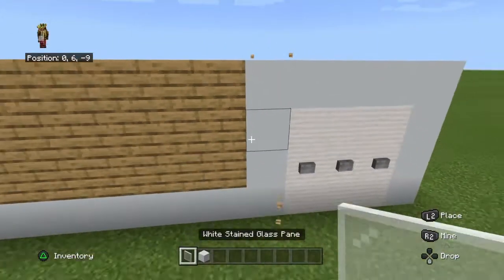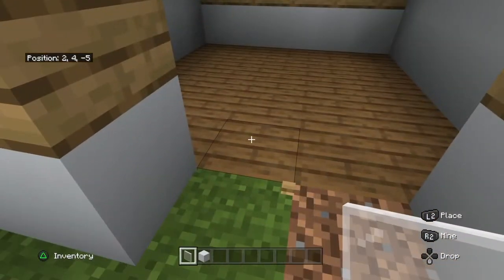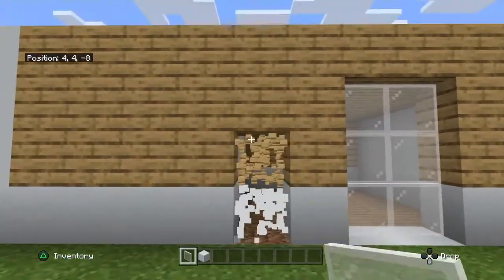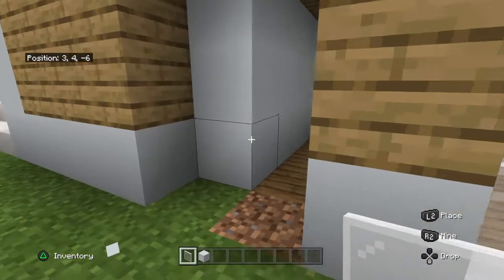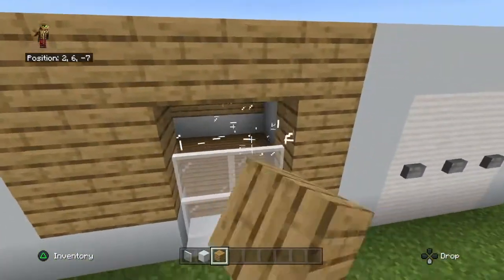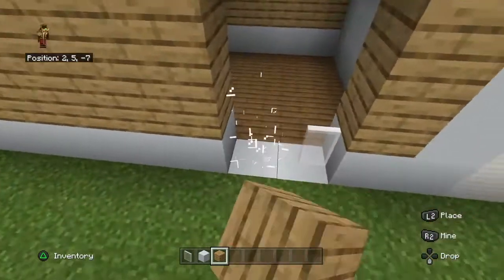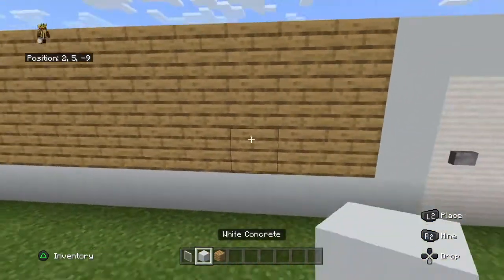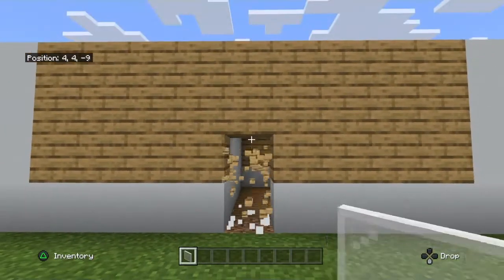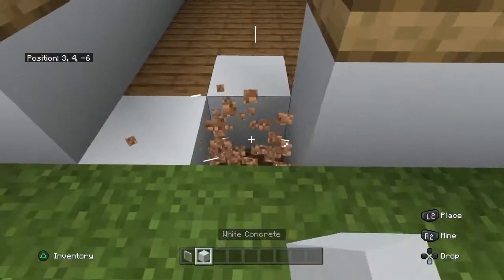Now you want to grab white stained glass pane and fill in some 3x3 areas. Leave a couple and place another one. So what you want to do here is place in a 3x3 window. Also fill in the bottom with concrete.